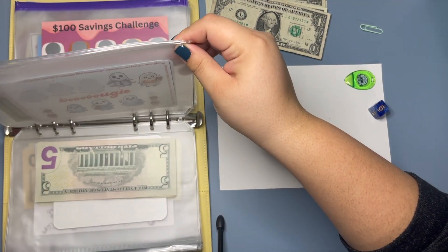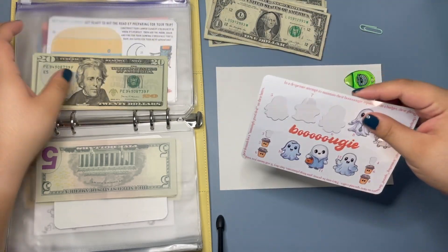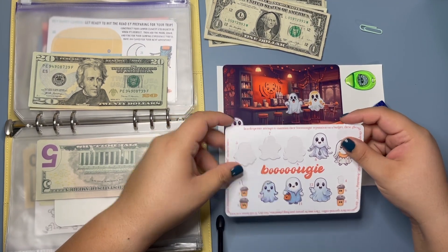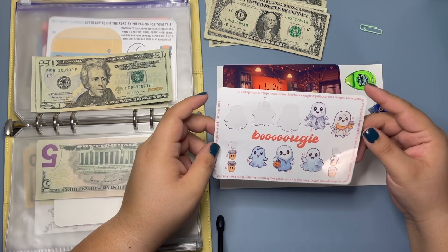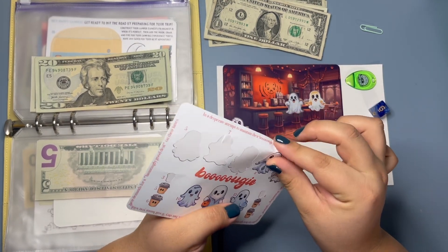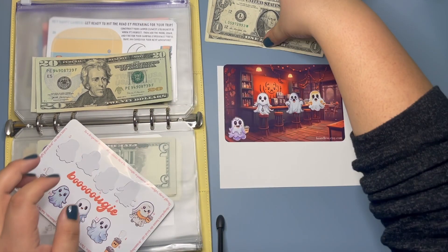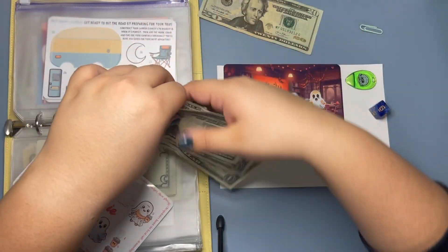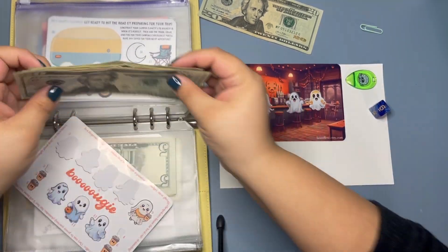Now we are going to do our bougie challenge from Liz and Les. Let's do this — I might have to make change here soon. Let's do eight: three, four, five, six, seven, eight. So now we have 25, 26, 27, 28, 29, 30, 31, 32, 33 in this challenge.